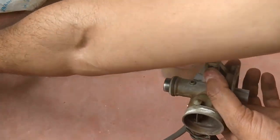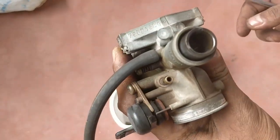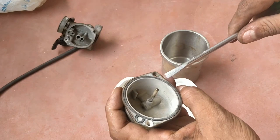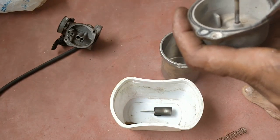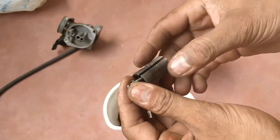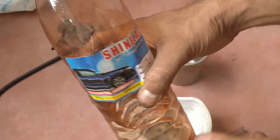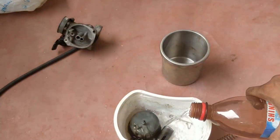Let's cut the main jet and pilot jet. Let's clean the petrol and thinner. Clean the oil. This water will clean the oil. Let's clean it. Petrol is clean.